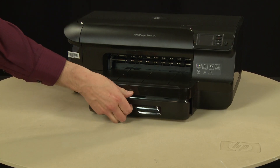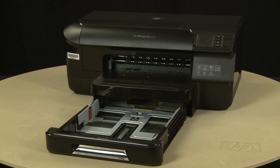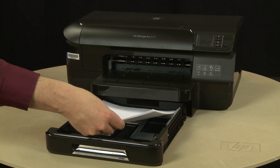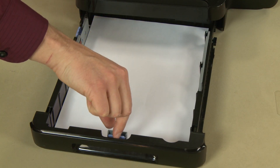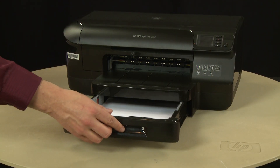First, slide out the input tray. Align a stack of paper by tapping it on a flat surface. Load paper into the input tray until it stops. Slide the paper width and length guides inward until they stop at the edge of the paper. Do not push the guides in so tightly that they start to bend the paper. Slide in the input tray.